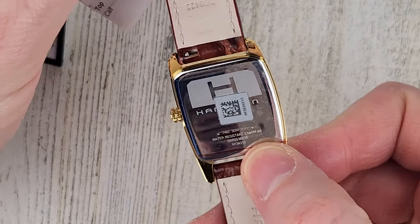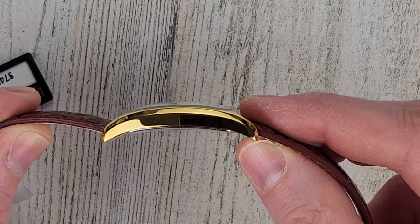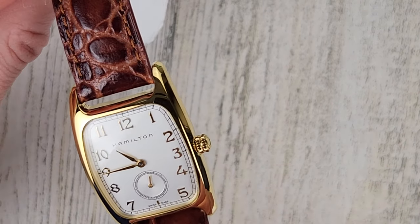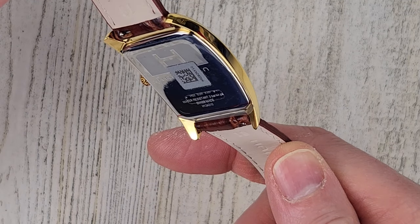So basically just washing your hands or perhaps getting caught out in the rain — I definitely would not swim with this watch. This has some nice curvature there to it, so it should wear nicely on wrist. I'm going to assume that's a sapphire crystal, but I really don't know. I hope it is — I would think so with Hamilton.